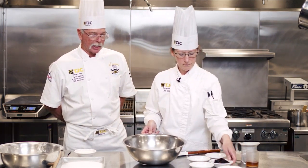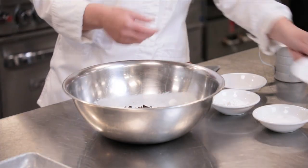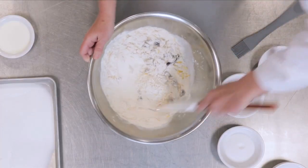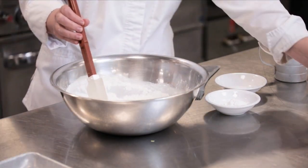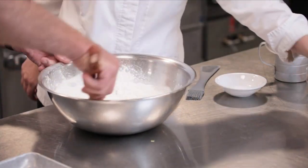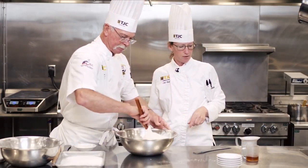Rebecca's adding some candied orange peel and dried cherries. We're going to mix this up and get them separated. Then we'll go ahead and add our granulated sugar, baking powder, and a little bit of salt, making sure we get that all incorporated really well.